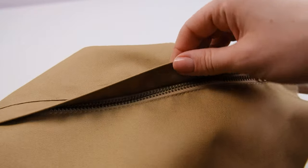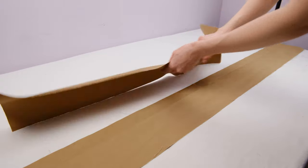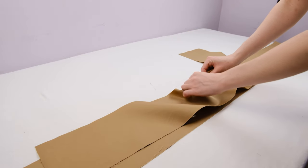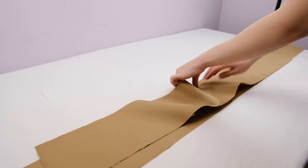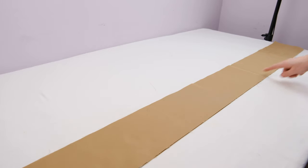And this is how it all looks. Now take the handle pieces and align them at the center marks as well. As you can see, one piece is larger than the other, as it should be. Stitch them together on both sides with 1 cm seams.